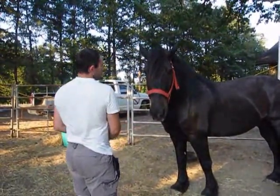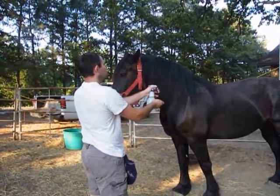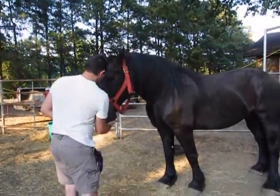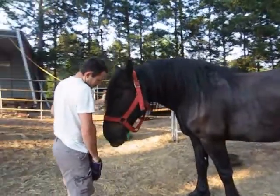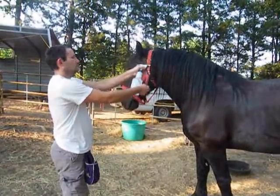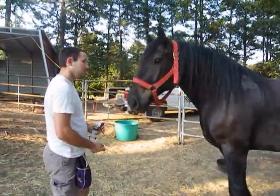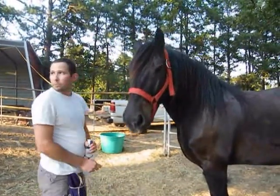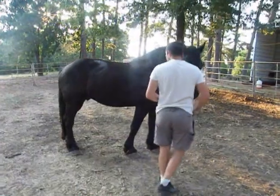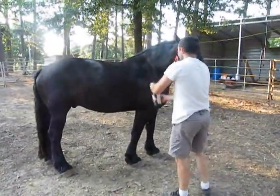We gotta get on, we gotta work on that. No, move your head, get your head out of my way. Thank you. I know I should have clicked only once, but it's okay — it's not the end of the world. He's loose enough. I've pretty much done this side, but you can do the other side — I can follow you around.